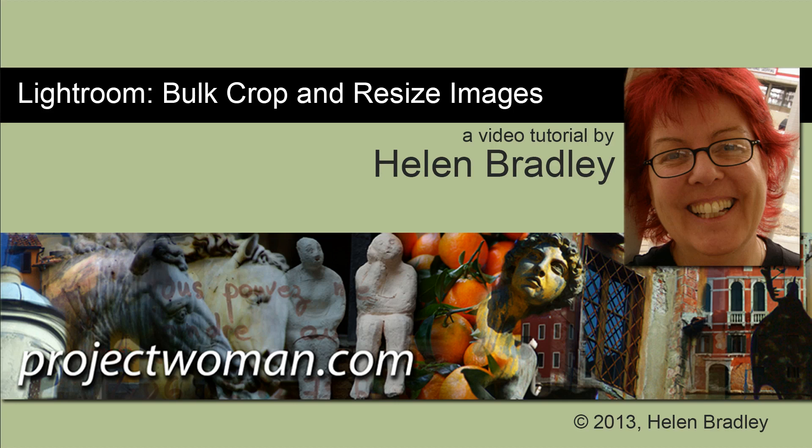Hello. I'm Helen Bradley. Welcome to this video tutorial. In this tutorial I'm going to show you how you can bulk crop and resize images and export them from Lightroom.